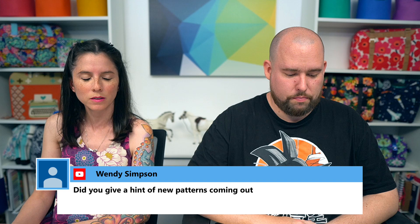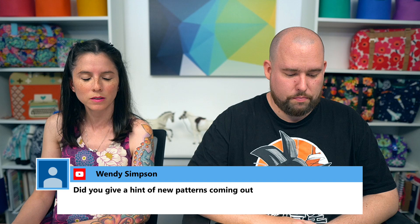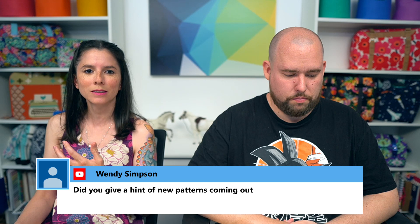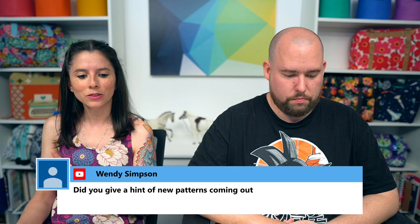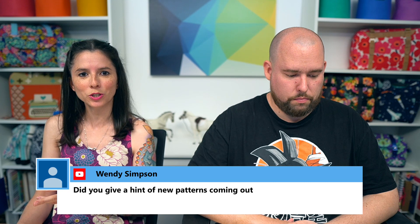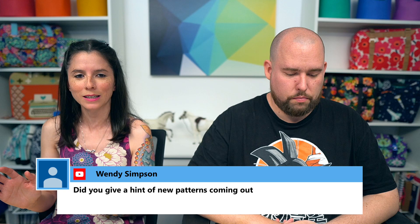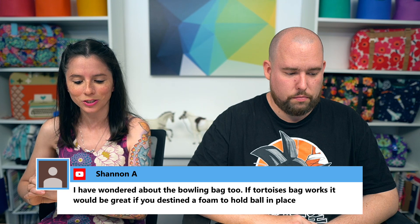Wendy asked for hints about new patterns. I'm working on some things, but I keep having to stop — either I run out of fabric because I made a mistake, or I need a particular color zipper that I have to order. I have several patterns at different stages of sewing and step photos. I'll give you sneak peeks on the show as soon as I have something substantial to share.